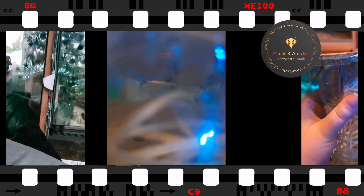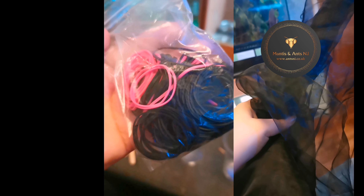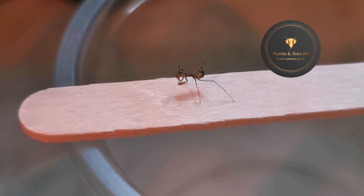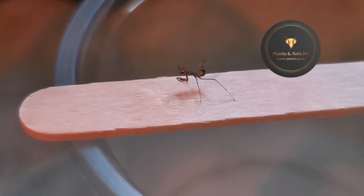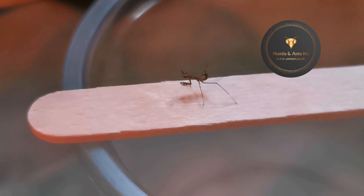Hey everyone, welcome back to Unusual Pets! Today I am doing an unboxing — well, not quite an unboxing because I already opened them before I remembered to film — but I am going to be showing you what I got from the Awesome Ants Northern Ireland. They've been really super kind and they put up a post on Facebook about getting these little guys and I snapped them up. I'll tell you a little bit more at the end of the clip I'm about to show you.